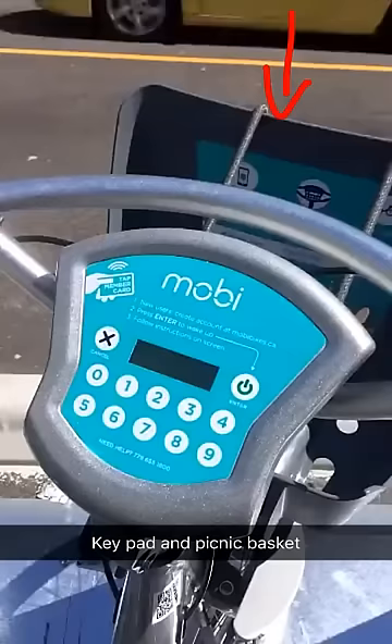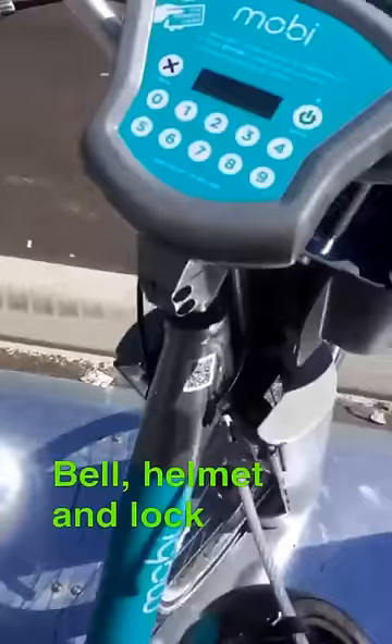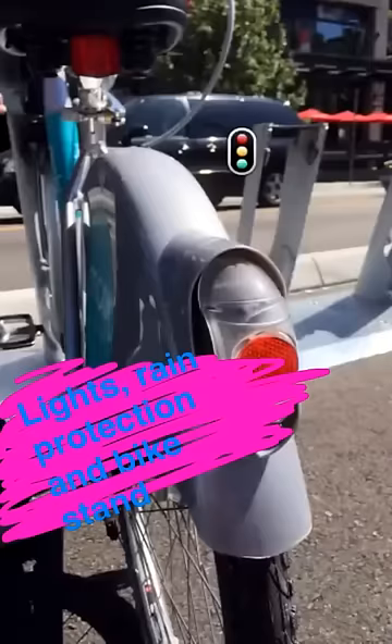Here's what the bike actually looks like. This is where you put in your key pass. This is a picnic basket where you can store things — that's the belt, the helmet, and the bike lock. We also have the lights here, a guard to protect you during rain, and a kickstand.